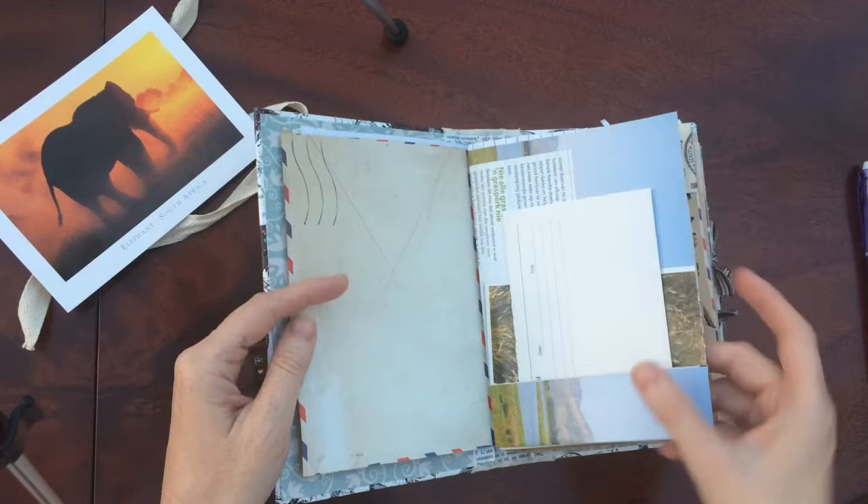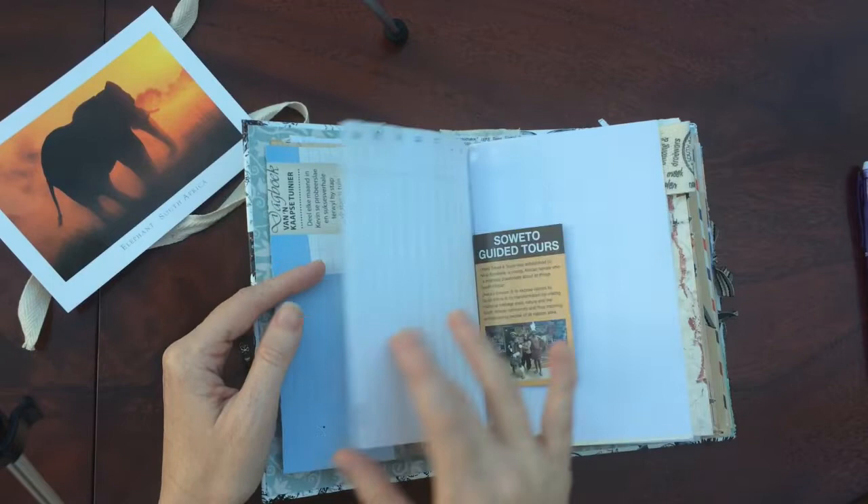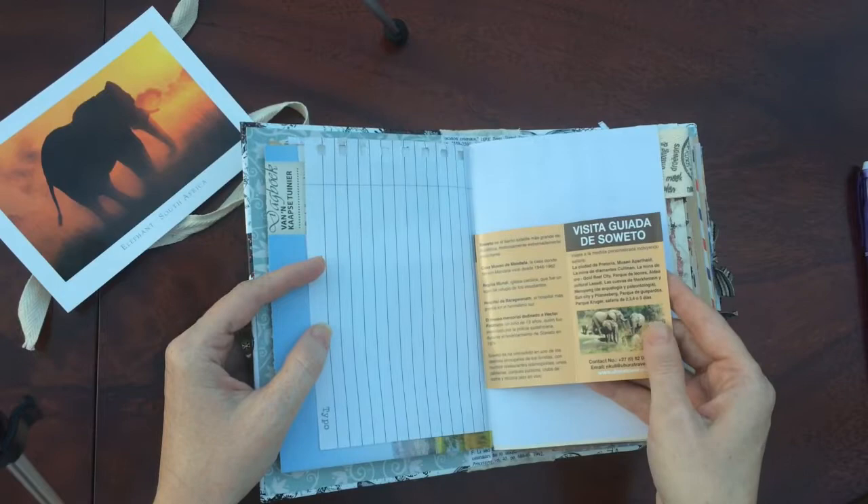These were pages from magazines, so there's some Afrikaans in here. Some nice pictures. This was from a tour that you could do there.